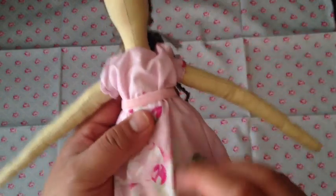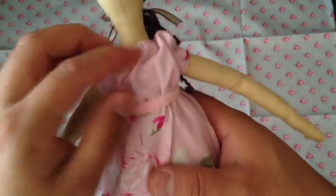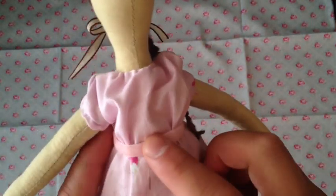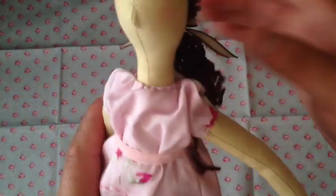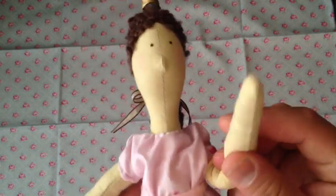She has the little poofy sleeves. And since I did the little stitch right there — the empire waist — this velvet ribbon I actually applied with Fabri-Tac. I didn't want to use hot glue because after a while it would fall off. But there she is.